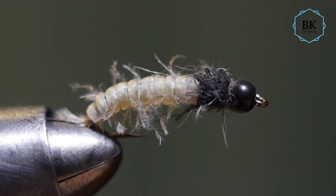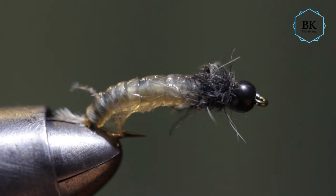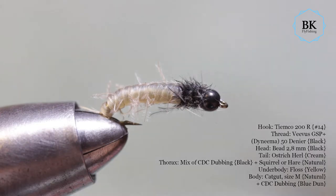This is a catgut nymph. The catgut doesn't really look like much when it's dry, but once it's wet you can see it's going to swell up and make a beautiful translucent body for nymphs, which is really nice. I'm going to show you how to tie this and talk a bit about the catgut.